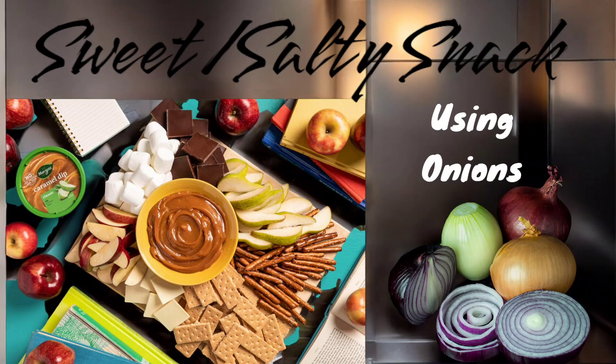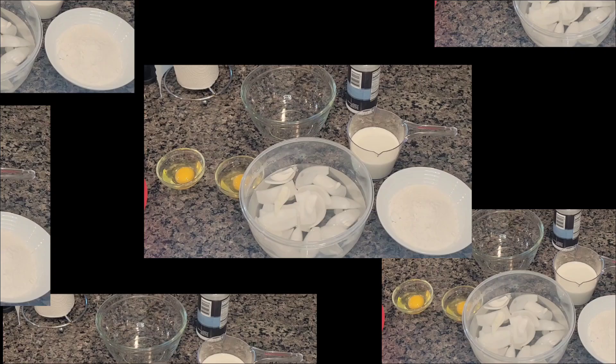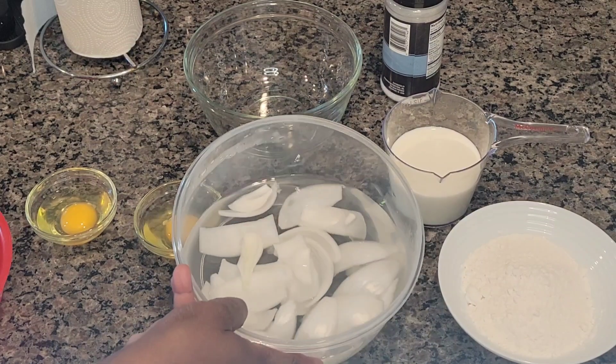Hey, thanks for stopping by my channel today! If you're here for the very first time, welcome. If you're returning, welcome back. I have a treat for you today — a sweet and salty snack. We are going to be using onions, and I'm collaborating once again in my monthly collaboration with Felicia from Okay Media Life. Let's jump right into this sweet and salty treat — it's a snack for me!